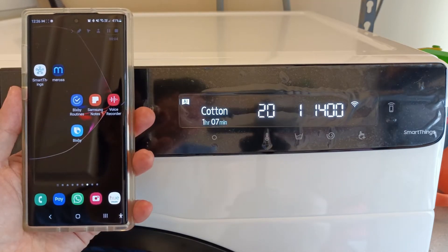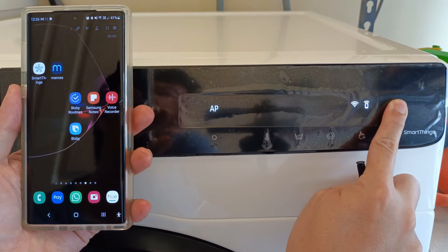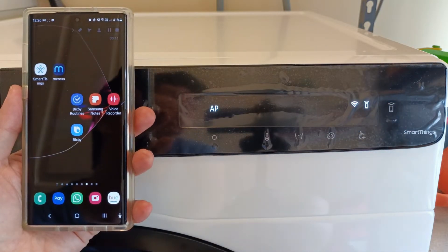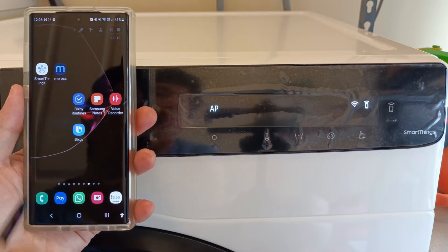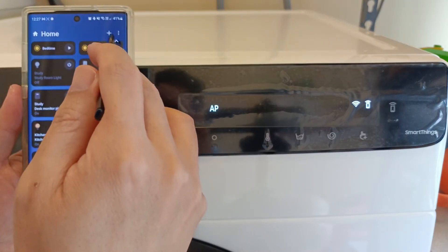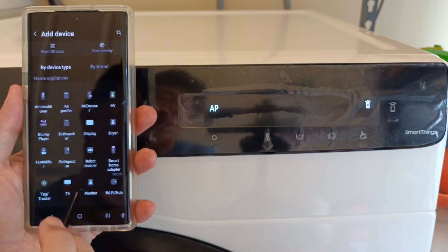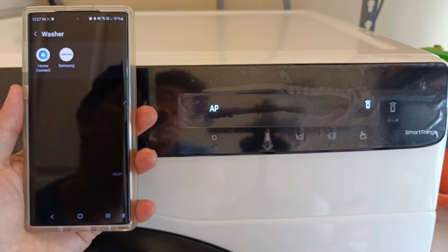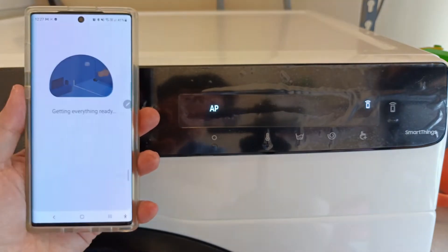I'm going to show you how easy it is to connect the Samsung washing machine to the Samsung SmartThings hub and my home WiFi. Press and hold on the mobile WiFi button on the washing machine. The AP and a WiFi icon will be displayed. Now, go to the SmartThings app on the mobile phone, click on the plus sign to add a device, pick a device and find the washer icon, and choose Samsung brand washer. After that, follow the prompts.